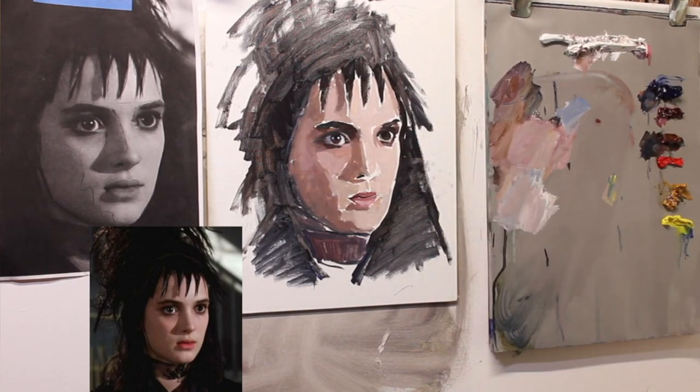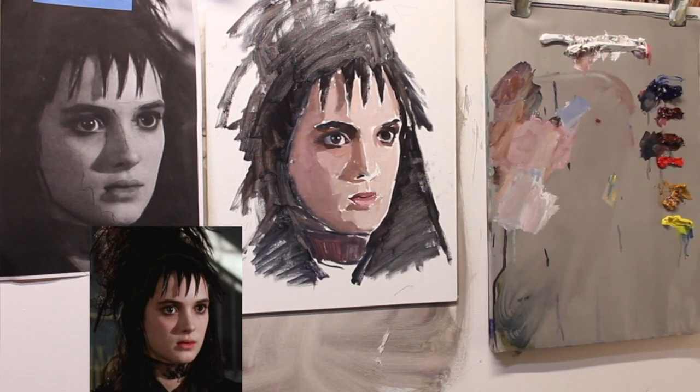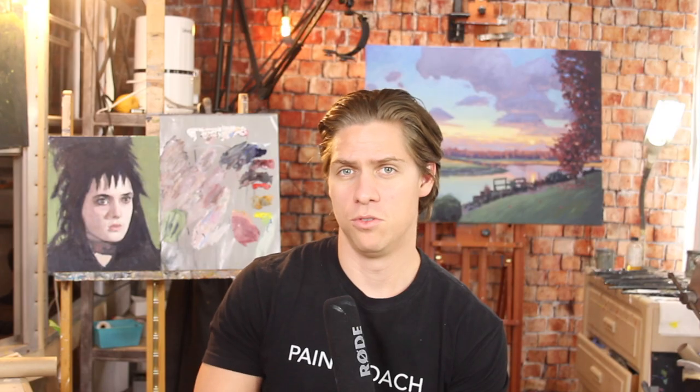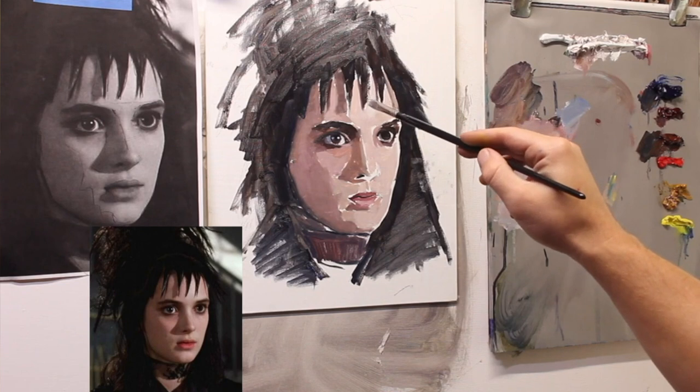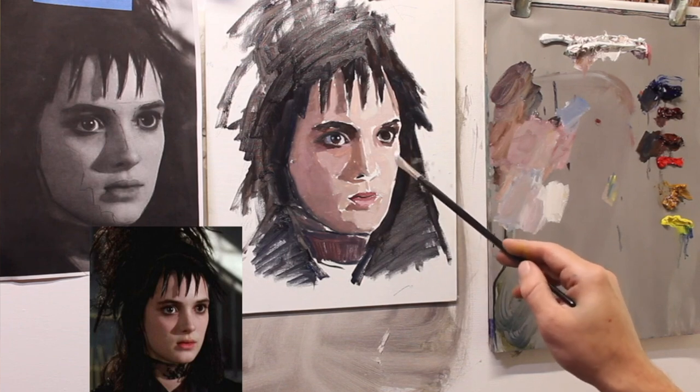Now I'm going to go back and start dialing these values a little more and working the transitions between them. It's okay if you have to completely change one of the values you put in — here, my dark value is too dark, so I'm going to shift that whole section on the left side of the face and make it a little lighter. This is why I always say when you're blocking in your major values, err on the side of making them too dark rather than too light — it's a lot easier to lighten them than to darken them. I also want to make sure I get the highlight value — the brightest value — onto the painting so I have it there to reference.